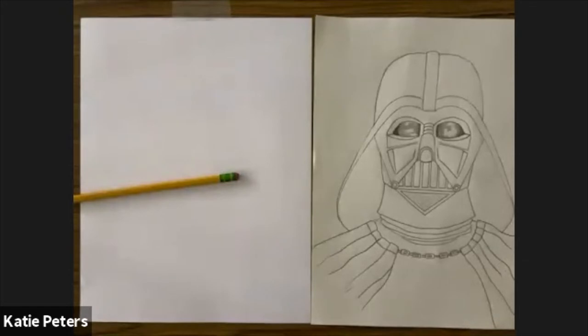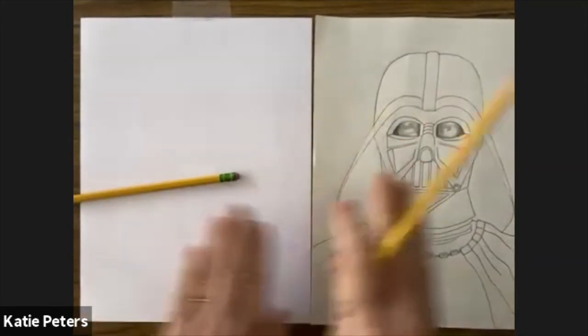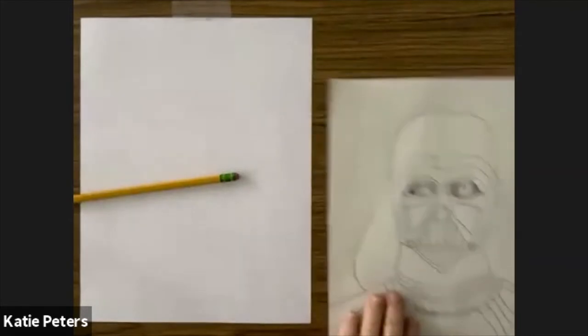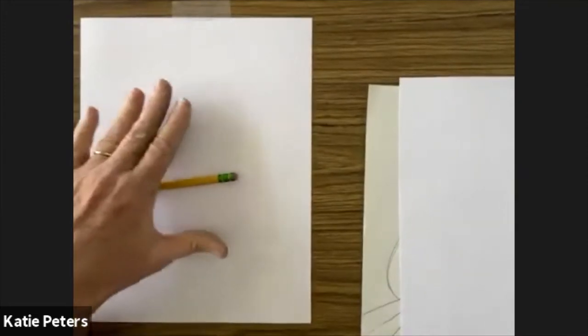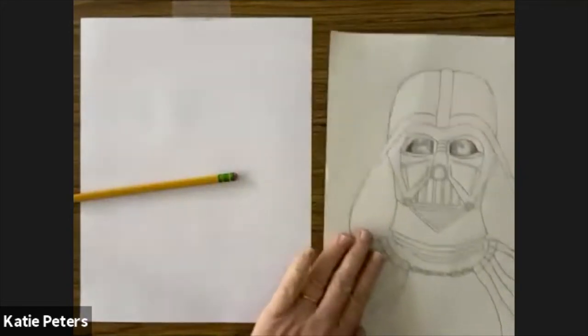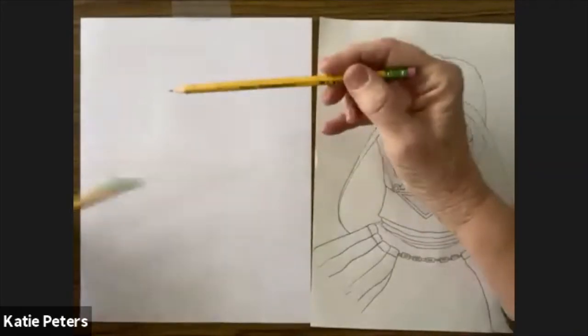Okay, so this is your white piece of paper. This is where I'm going to demonstrate — sometimes I'll pull this paper away and do some drawing on it to explain things, but this is the paper you're going to look at and copy from. I like to walk you through it step one, step two, step three.